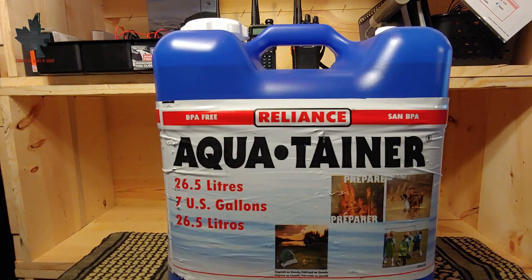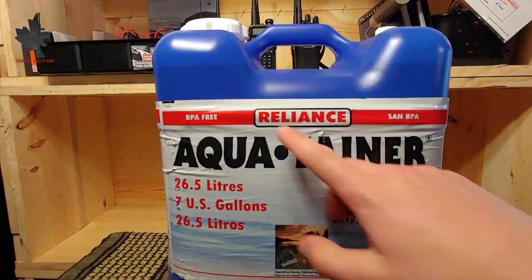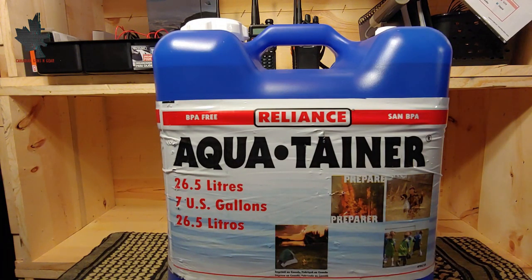Welcome back. I was in my local Walmart the other day, looking through the different aisles, and I stumbled across this water jug and it caught my eye. It's made by Reliance — a 7-gallon or 26.5-liter water jug. As you can see from the front, it's marketed for emergencies, hunting, camping, sports and such. I figured it would warrant a closer look, so I picked one up and I'm going to do a review on it for you today.